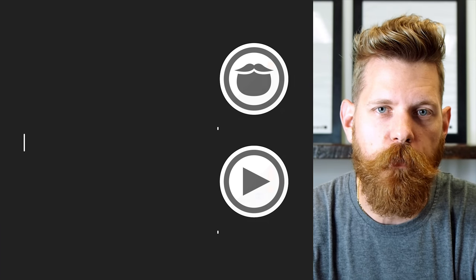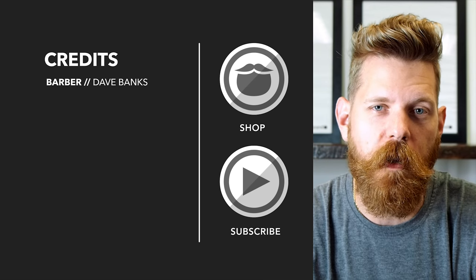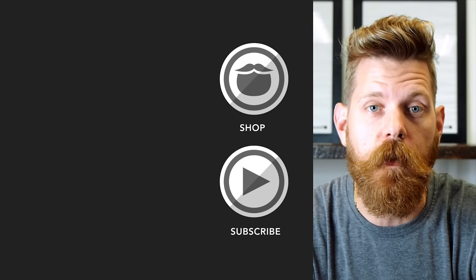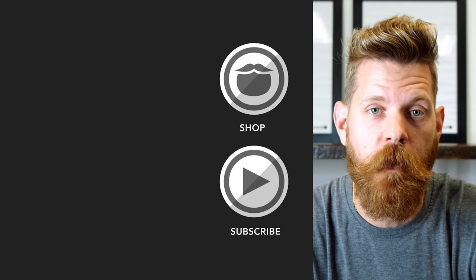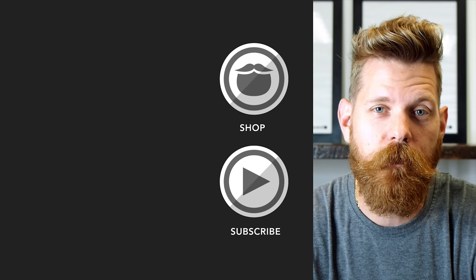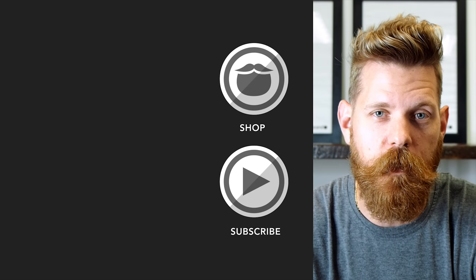Beardbrand is a premium men's grooming company with products not only for your beard, but also your hair and body. Do yourself a favour and head over to beardbrand.com and take care of yourself, or you can stick around and watch a few more of our awesome videos.